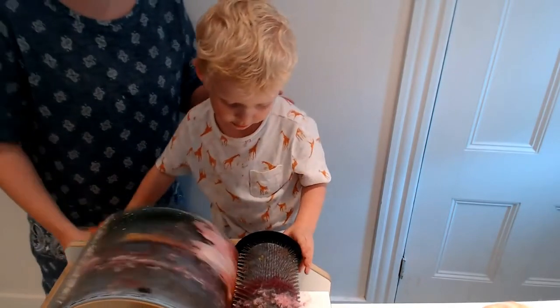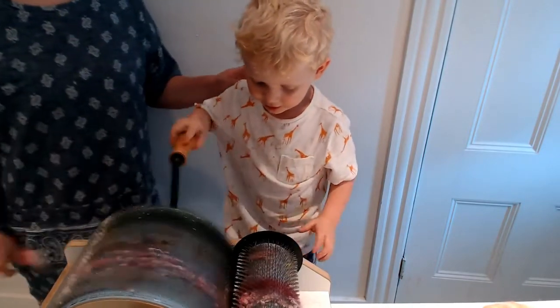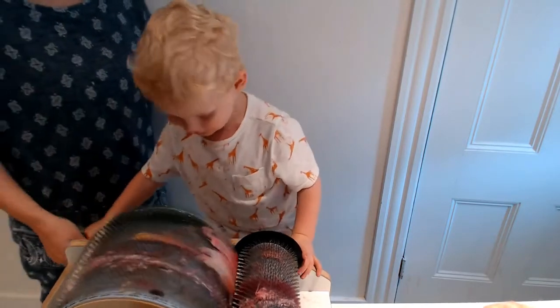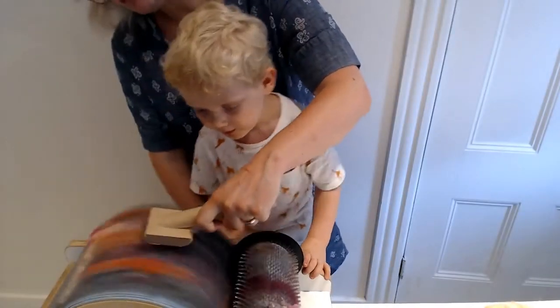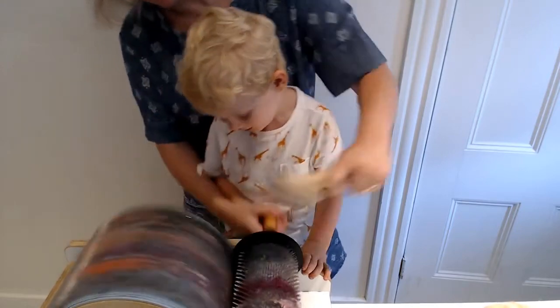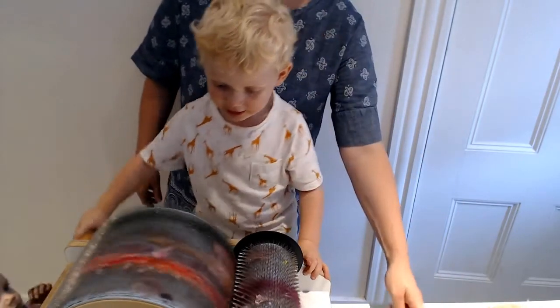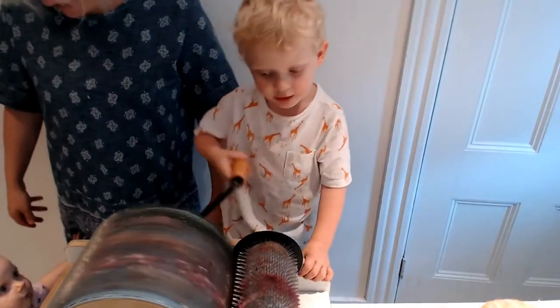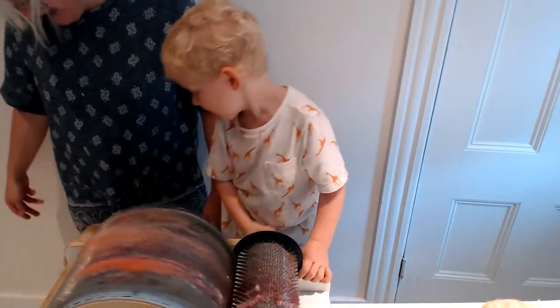Is it kind of hard? It's like a hairbrush. Is it hard? Yeah, it's a little bit hard, huh? Is that easier? Yeah.